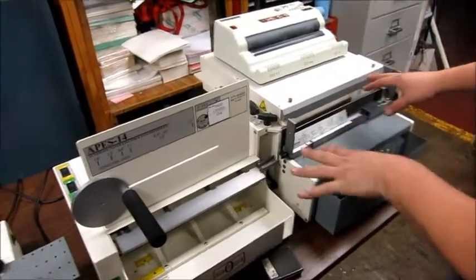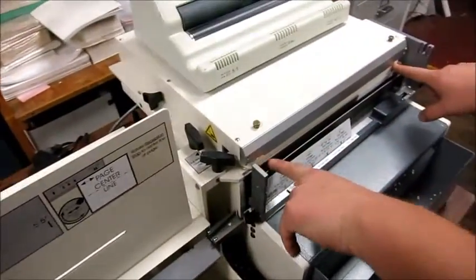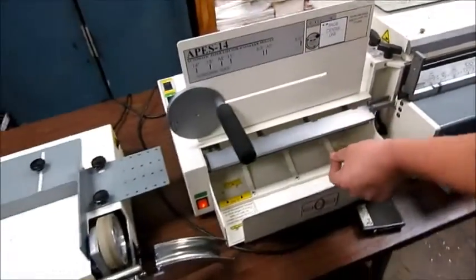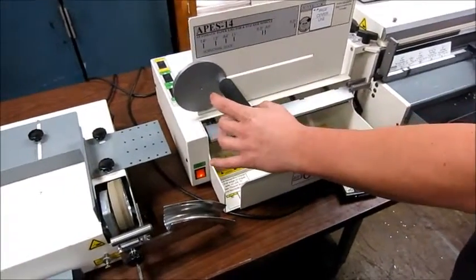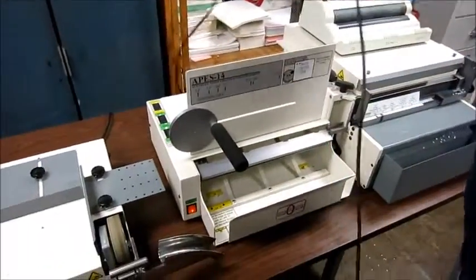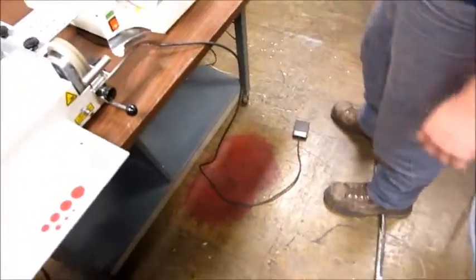This has got an automatic ejector and stacker with it. There's actually a belt here that kicks the paper out afterwards — it goes through here, grabs it for you, and stacks it into this tray. This can be set to wherever you want it. This is the foot pedal that runs both these two machines together.